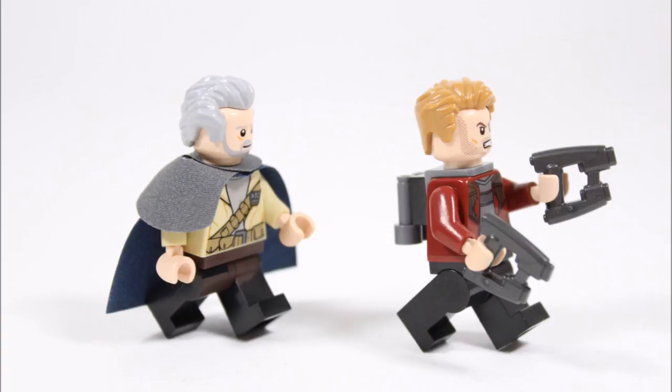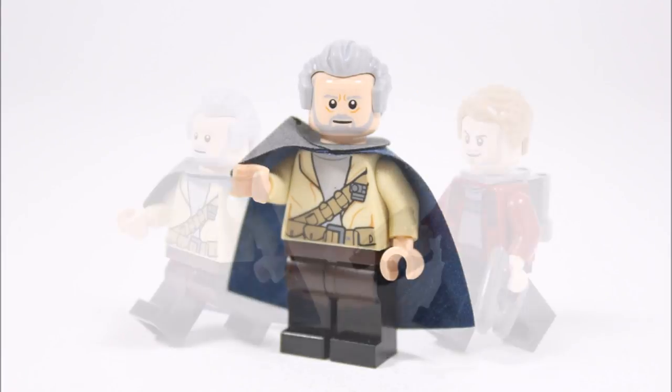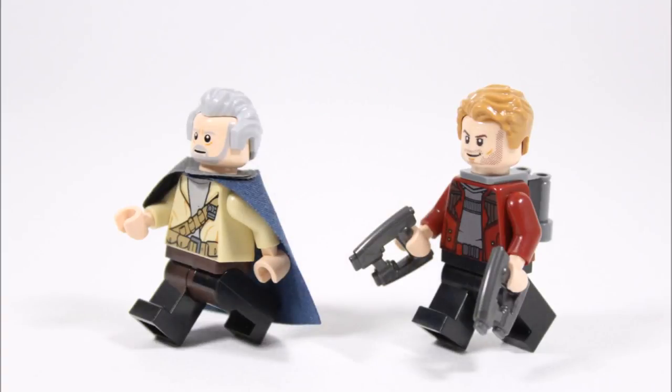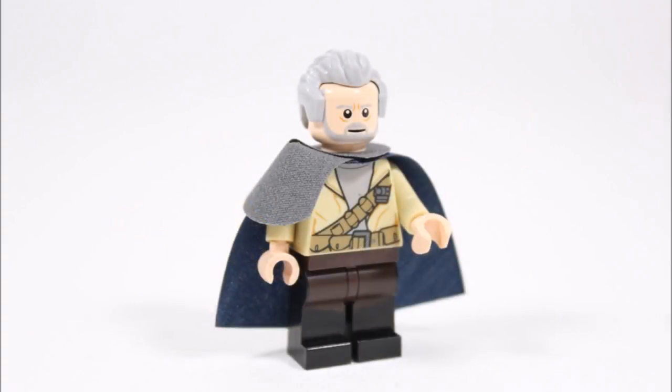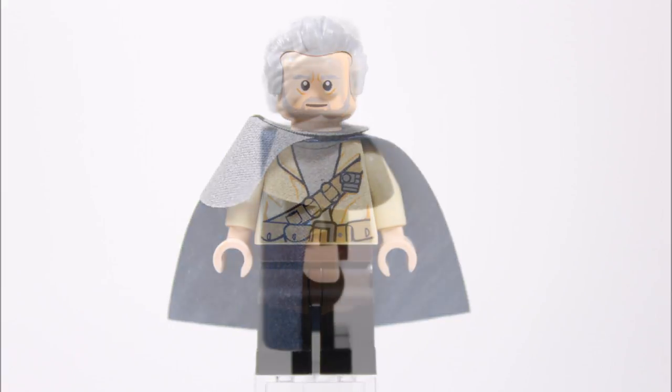Ego the Living Planet is more like a shapeshifter because he can manipulate the matter around him to form an entire planet or a human body to interact with beings, which is what he does in the movie. Marvel have also decided to make Ego Peter Quill's biological father, so they share many of the same qualities, but they disagree on how to defend the galaxy. As a character, Ego doesn't really fit into the hero or villain sections because, as his name suggests, it's all about his self-interest — he might help you, but only if it benefits him too.